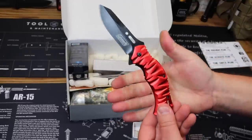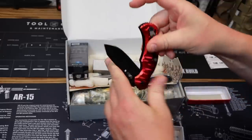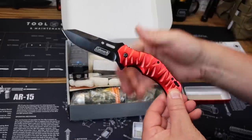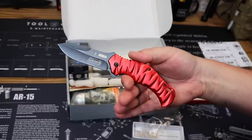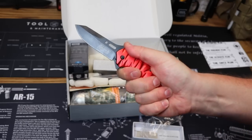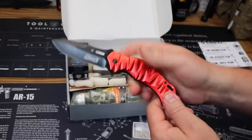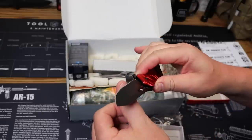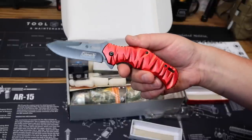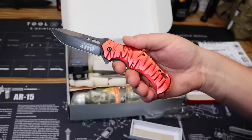Some nice jimping here — it's quite ergonomic, fits into the hand pretty well. The value on that is $19.99. Not a knife that's going to break the bank, but certainly a knife that is cool to have. Nice jimping, very ergonomic grip, lightweight, feels good. Nice and sharp. That is the Coleman EDC liner lock knife — a nice little folder for your enjoyment.